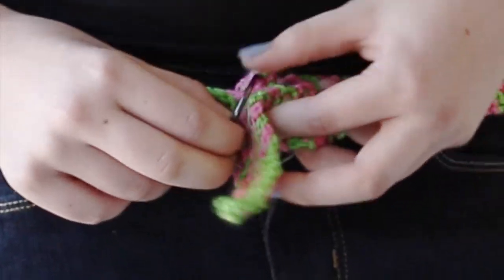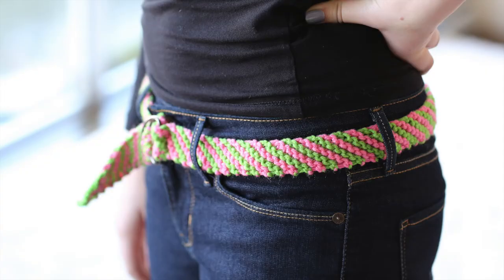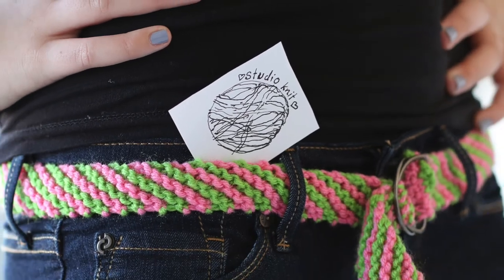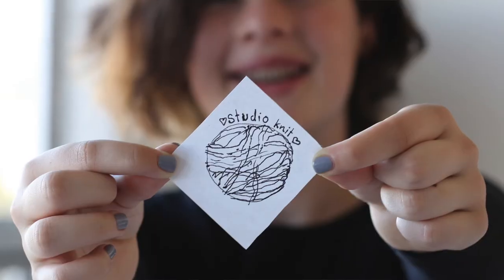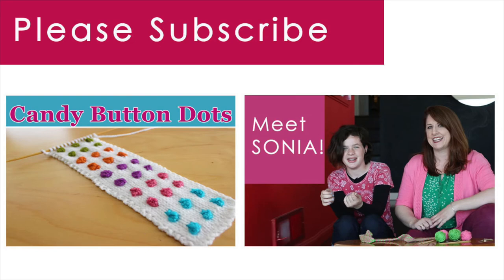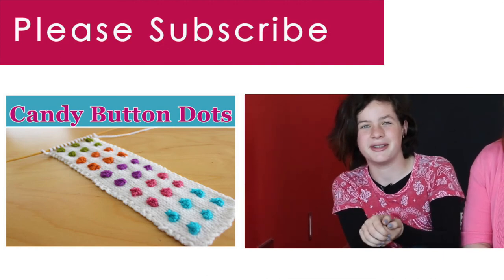Weave in your ends and you are done! If you think this is a really cool knitting project and you'd like to see more, definitely hit like, give a thumbs up, and comment. Thank you so much for watching Studio Knit. When you subscribe, you will receive a new knitting video every Monday. Comment down below if you have any cool ideas of what we should knit next.